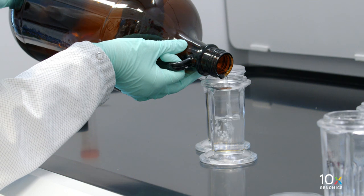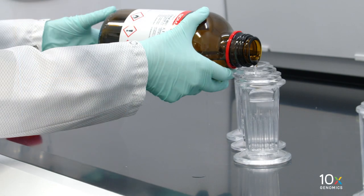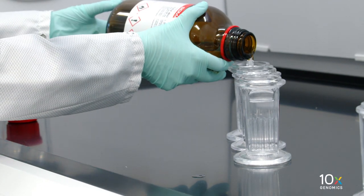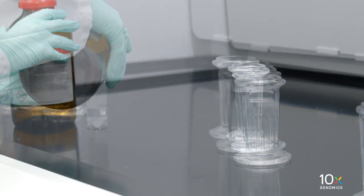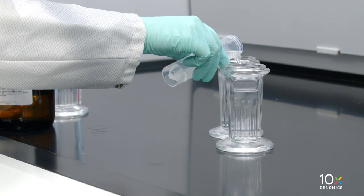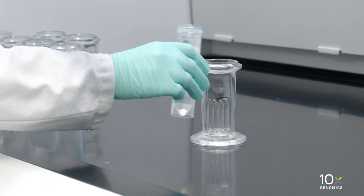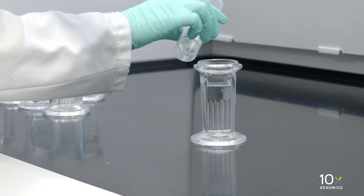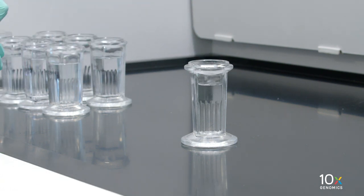Dispense 30 milliliters of xylene in Coplin jars labeled xylene 1 and 2. Dispense 30 milliliters of 100% ethanol into Coplin jars labeled 100% ethanol jar 1, 2, and 3. Dispense 30 milliliters of 96% ethanol into Coplin jars labeled 96% ethanol jar 1 and 2. Dispense 30 milliliters of 70% ethanol into a Coplin jar labeled 70% ethanol. Dispense 30 milliliters of milli-Q water into one Coplin jar labeled milli-Q water jar.